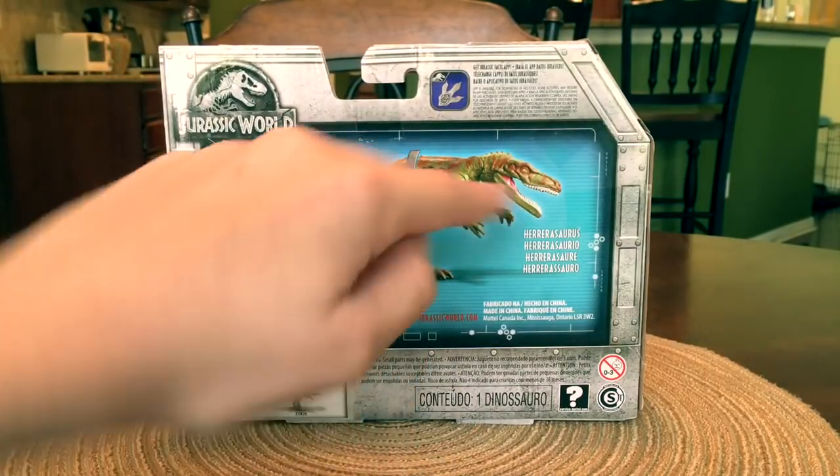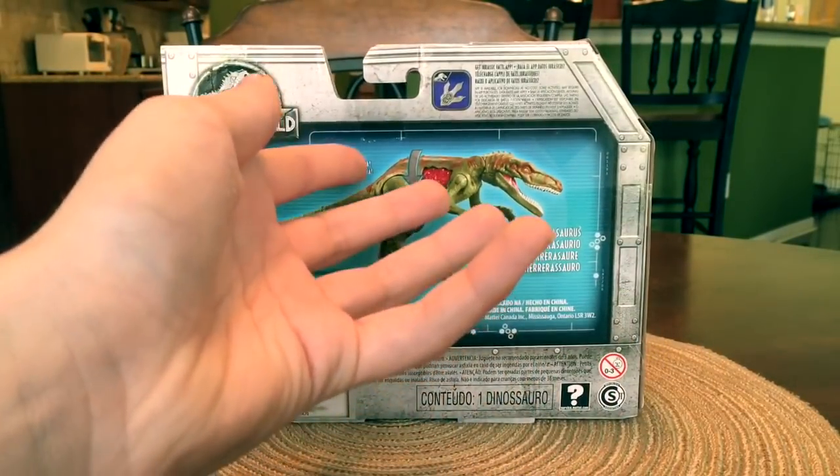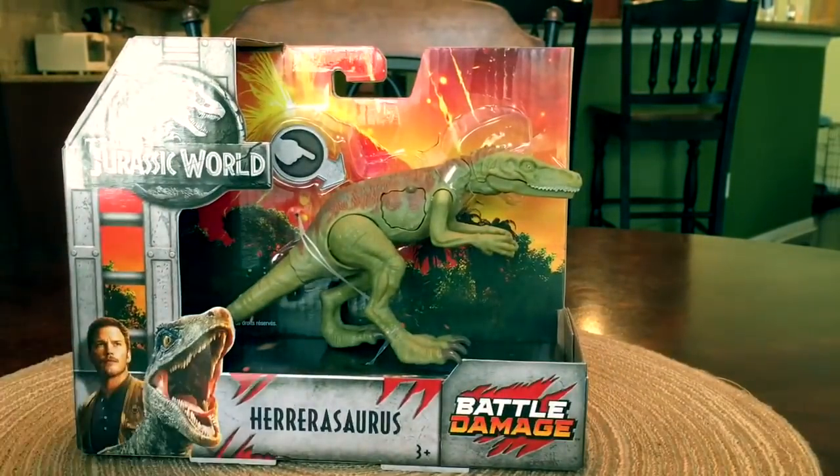So you kind of press it and this door slides open and then it reveals flesh and stuff. Anyways, we're going to take this guy out of the box.